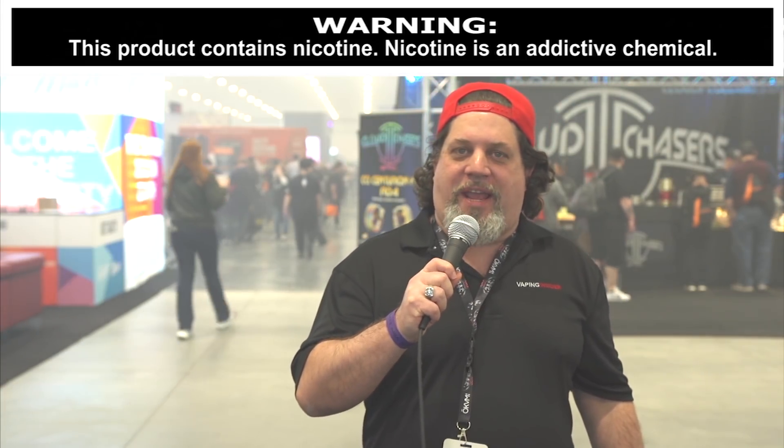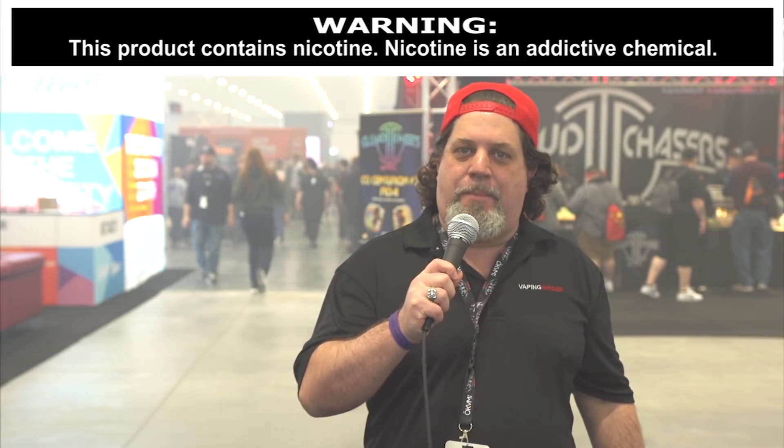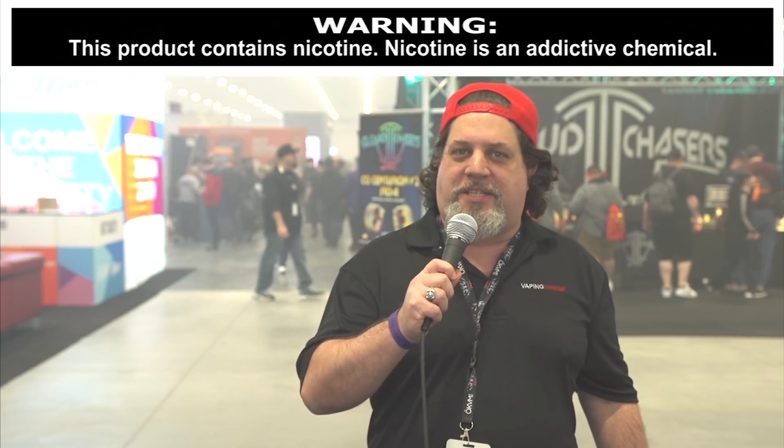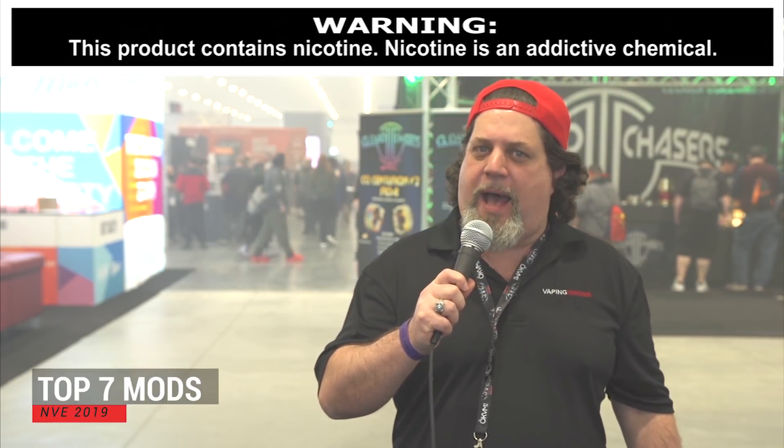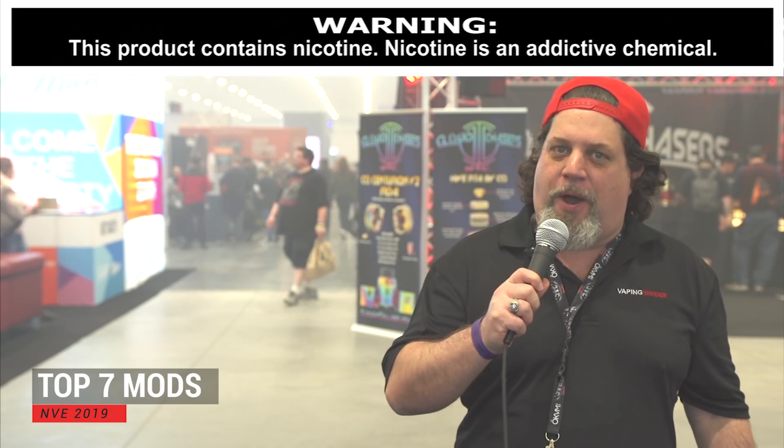What's up insiders, Juicers Jack at VapingInsider.com. We're at the beautiful Mohegan Sun at NVE. We're going to take a walk through and show you the top mods of the expo.